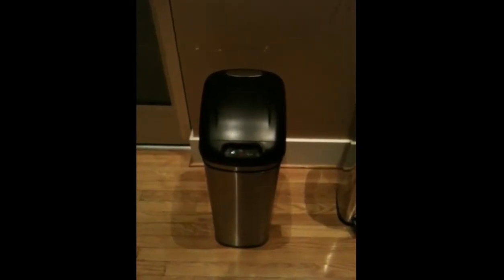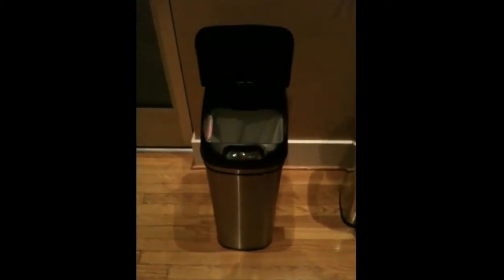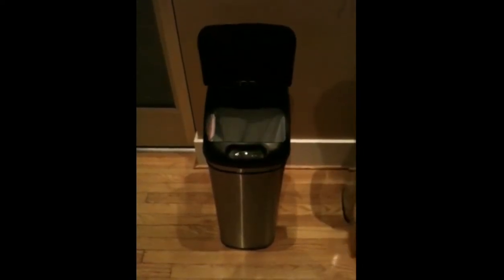This is the iTouchless Smart Trash Can. We absolutely love this because all you have to do is go near it and it opens up for you — so there's no touching. The foot pedal on a lot of trash cans we find breaks, but this thing has been really reliable and it'll open up whenever you go near.